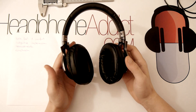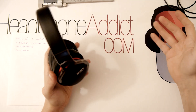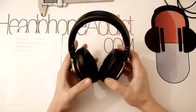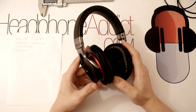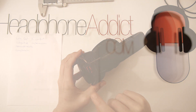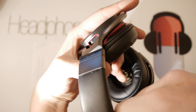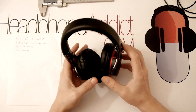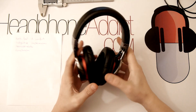A good portable headphone should isolate better than this, in my opinion. On the positive side, not isolating well means you can remain aware of traffic and outside events — which matters since many people get hurt wearing headphones outdoors. I think one reason for the poor isolation is a port on the earcup, which I'll show close-up. That port helps reduce boominess in the bass, provides ventilation, and keeps your ears from getting too hot.